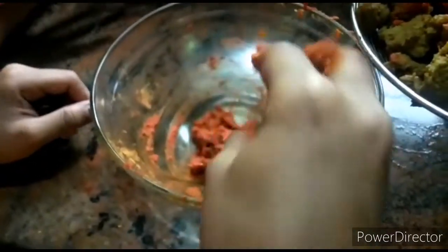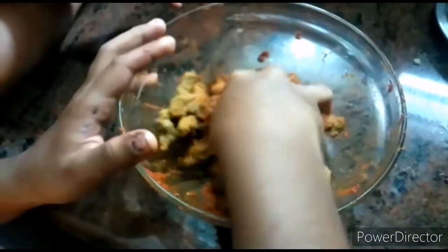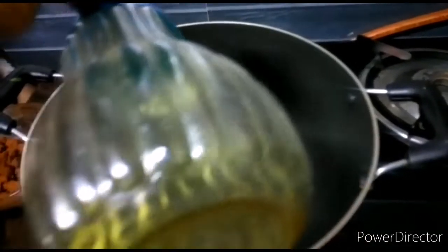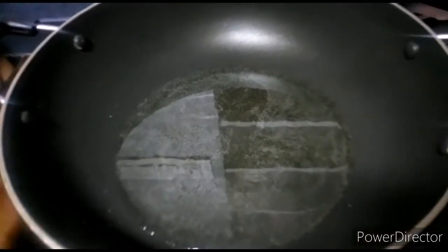We are going to get a beef. Let's make the beef. I will make this beef and cut it after.